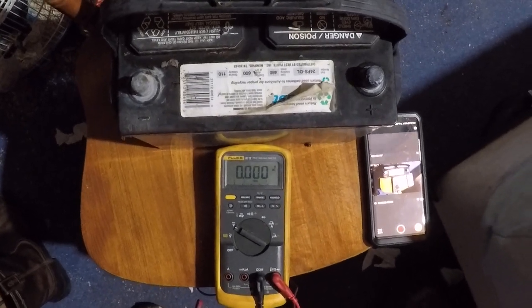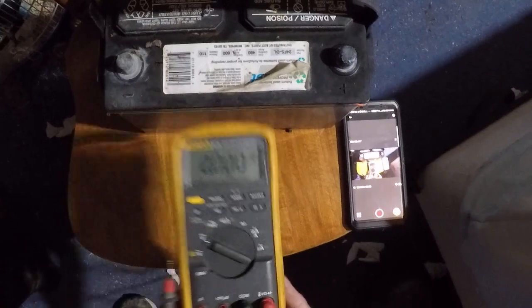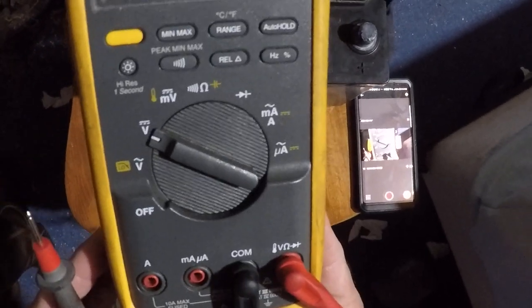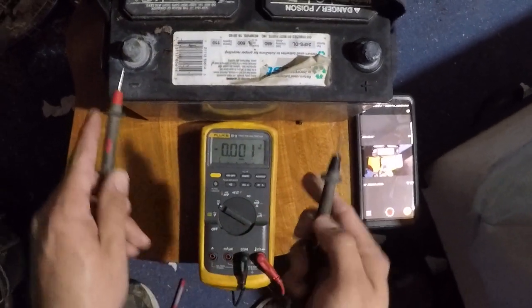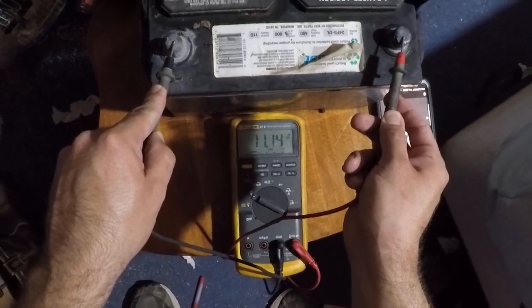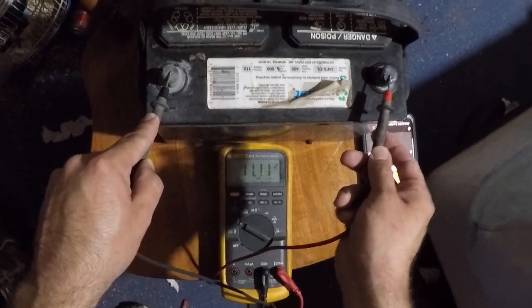I'm going to show you an example of how to blow your fuse. To test voltage, you'd have the red lead in the voltage spot and the black in the common COM, and set it to V. You test your voltage by putting the red on the positive and the negative on the left. It reads 11.16 volts.